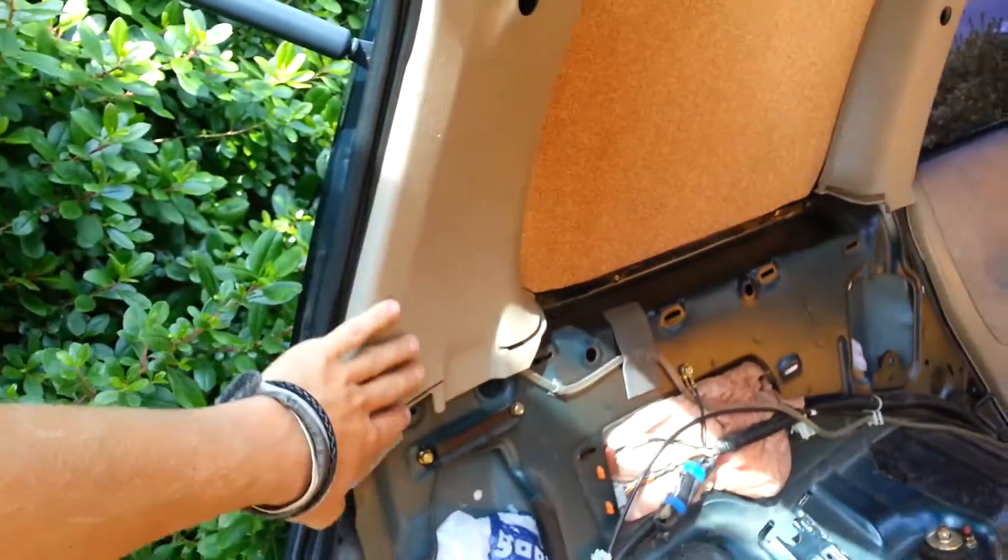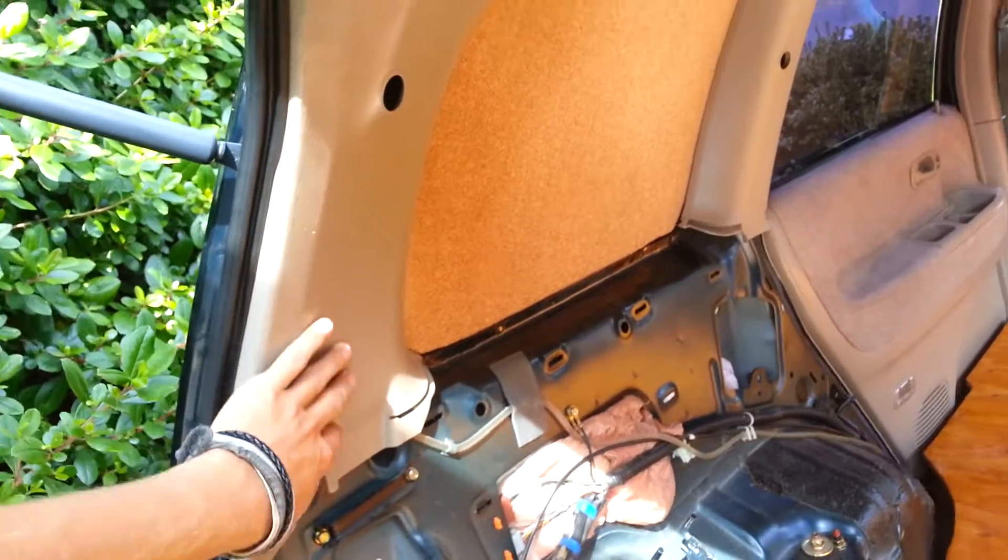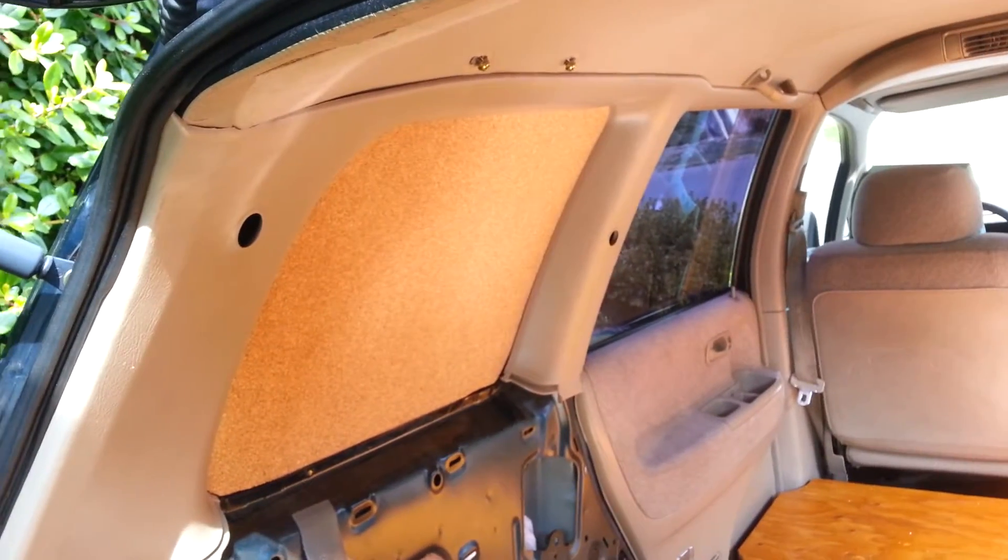I took the seat belts out that were here. I was considering just leaving them, but I took them out and it ended up being about 20 pounds of weight I cut just by taking those out. So that was pretty crazy.